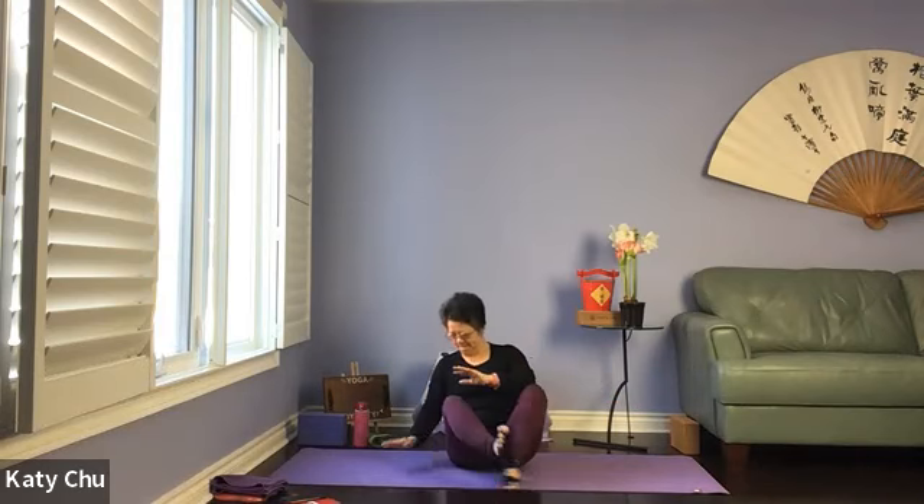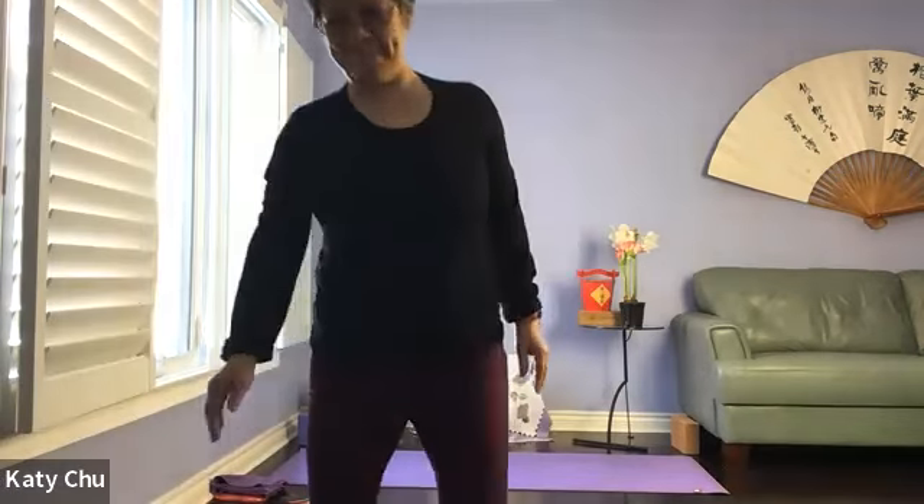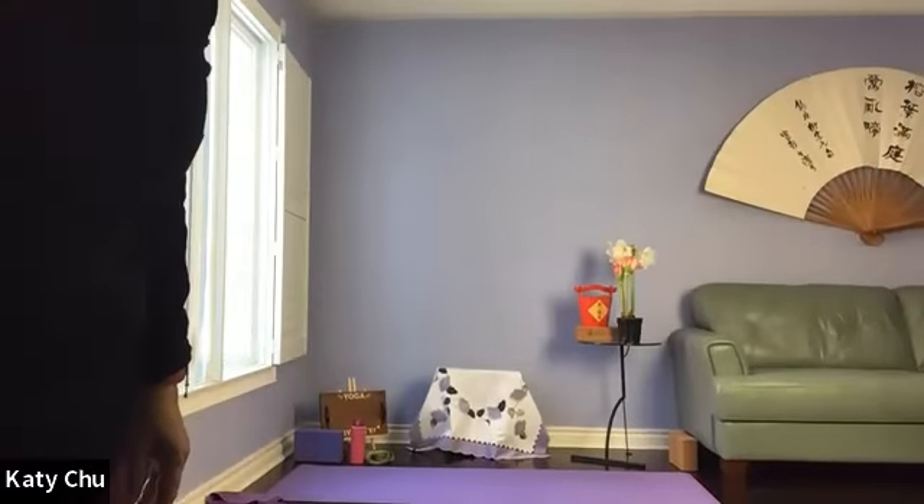Coming back to a comfortable seated position, sitting up nice and tall. Bring your hands to heart center. Thank you very much for joining me, sharing the yoga practice together, and letting me guide you in this practice. Always my pleasure. Namaste.